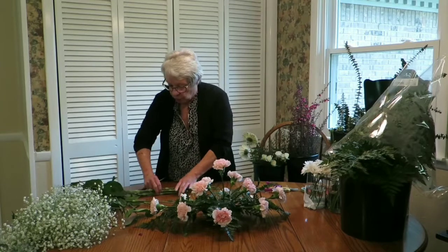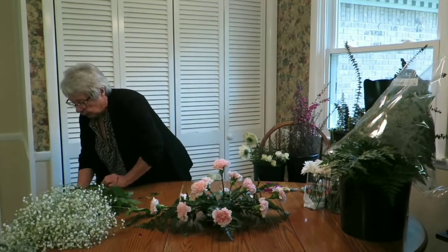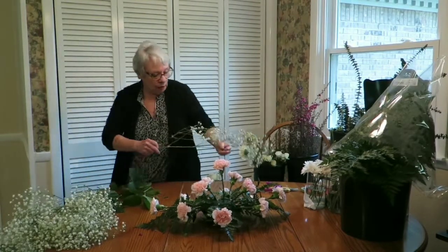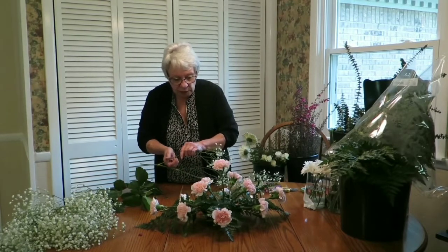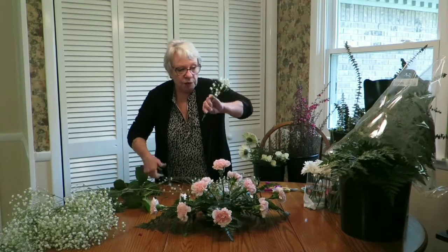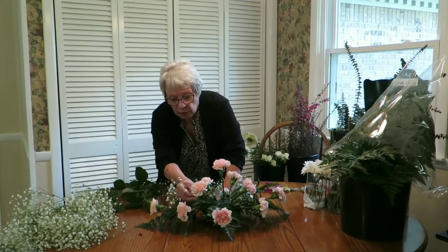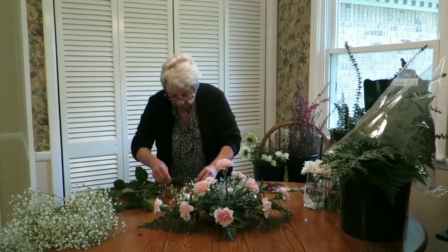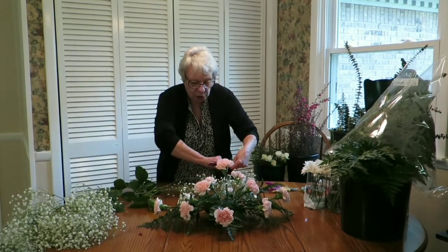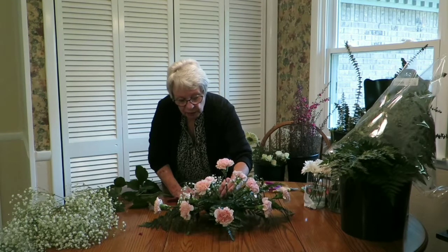Now we're going to add our transition, which is the baby's breath. You want little sprigs of this to transition between your carnations. The carnations are what's important here — you don't want the baby's breath to go above them. Use small pieces that you're poking in and out, and keep them deep-seated. One can come out and cover a stem, and a piece between two carnations would be perfect. Start with small pieces and gradually fill in.